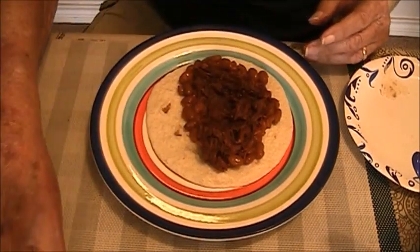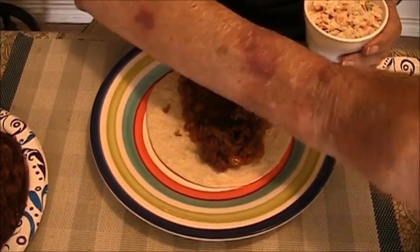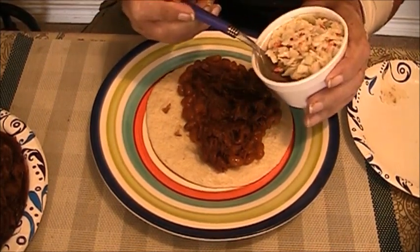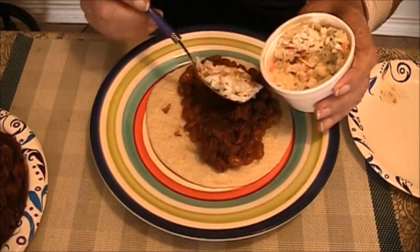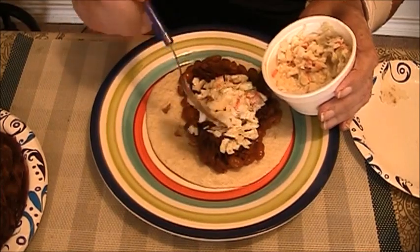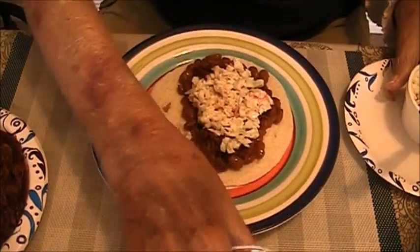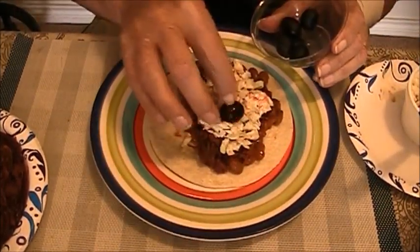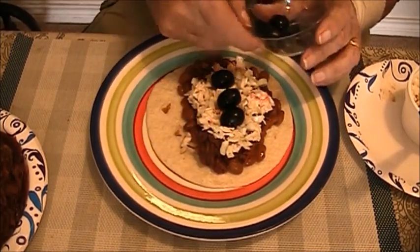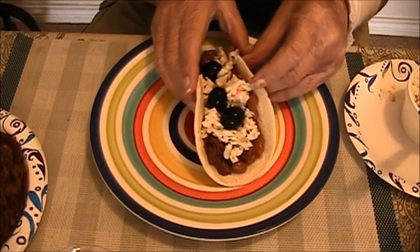And finally, on top of that, you can make a salad if you want to, but coleslaw works so well. And then you can add some garnish — I've got some olives here. Stick on one or two or three of those. And there is the wild hog taco.